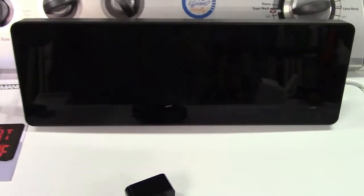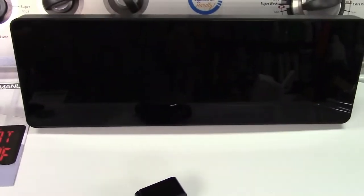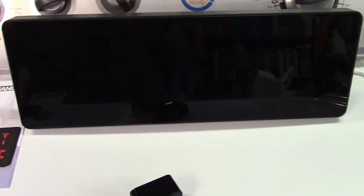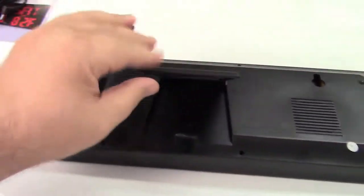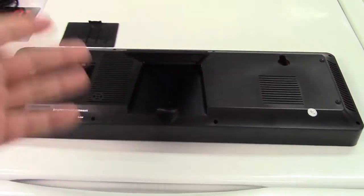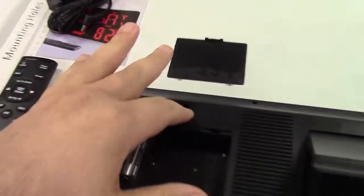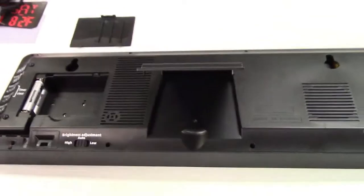It is able to be placed on a desk just like that — it has a flip-out stand on the back — or it can be hung up. Let me show you more about the clock. We'll start with the back of the clock: flip-out stand right here for placing it on a desk, and of course your hanging holes. As I mentioned, you can use the included template to mark that.